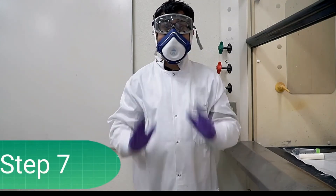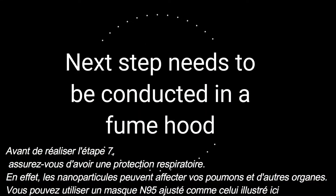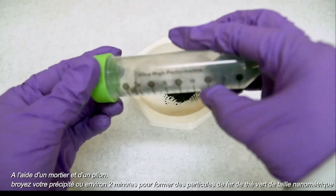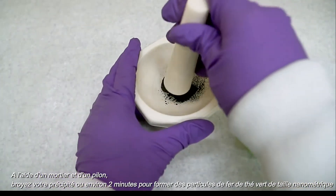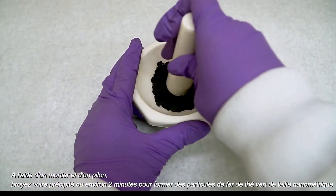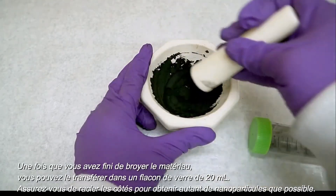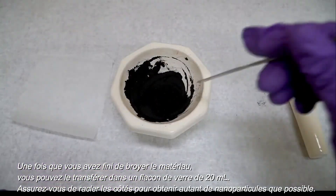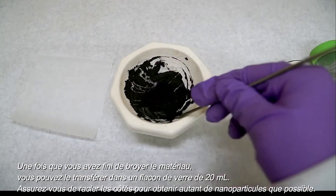For step 7, you will want to ensure you have respiratory protection as nanoparticles can affect your lungs and other organs. You can use a fitted N95 respiratory mask like the one shown here. Using a mortar and pestle, grind your precipitate for roughly 2 minutes to form nanoscale zero-valent iron nanoparticles. Once you are done grinding your precipitate, you will transfer your nanomaterial to 20 milliliter glass vials. You will want to scrape the sides to ensure you collect as much of your nanoparticles as possible.